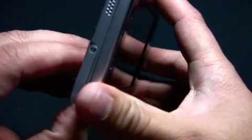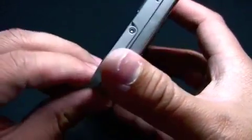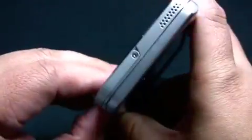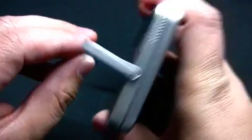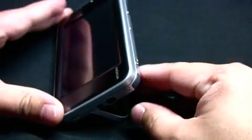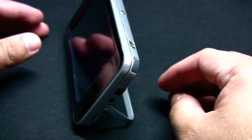As for the stand, they made some improvements based on the Nokia N800. Now you have three stops. This is the first stop, second stop, and the third stop. If you place it on the table, you get a slight vertical tilt, and a more vertical tilt.